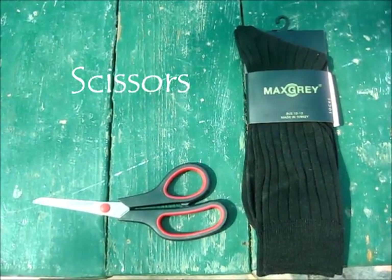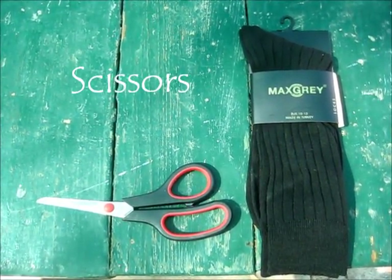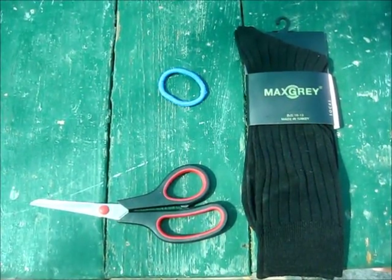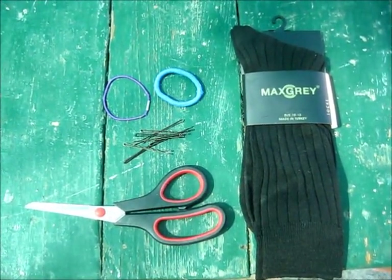You're also going to need some scissors to cut the sock, a hair tie, definitely possibly a second hair tie, and some bobby pins.